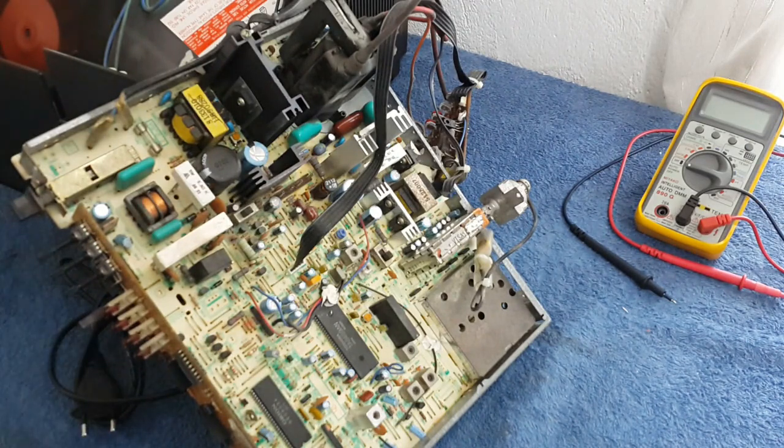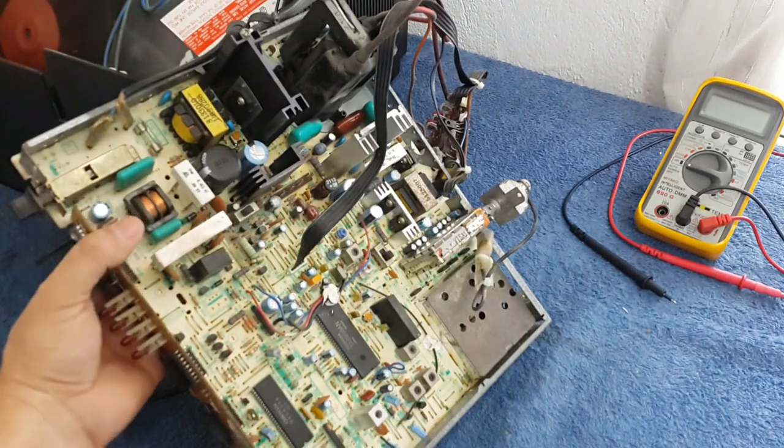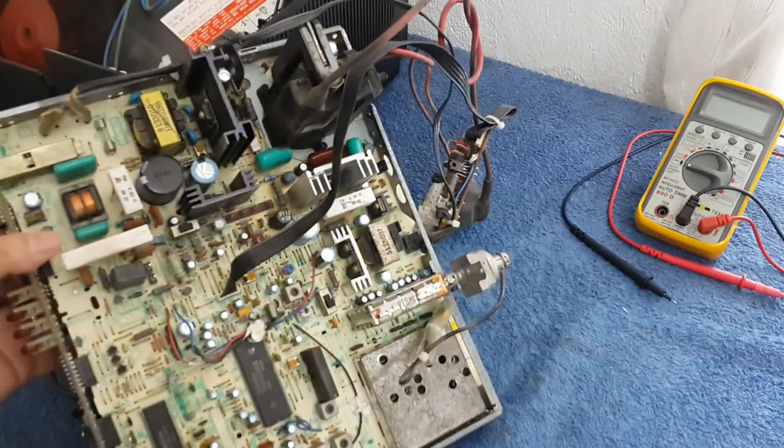It's a CRT and it has a typical problem where the screen doesn't have the right colors. It's like a kind of black and white or a brownish image but no colors. That's the reason I thought it was good to talk about it when we have this kind of situation.